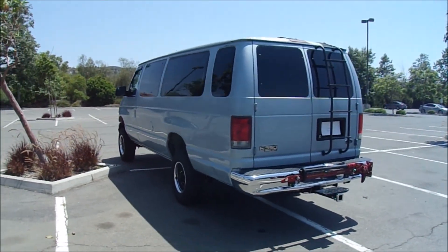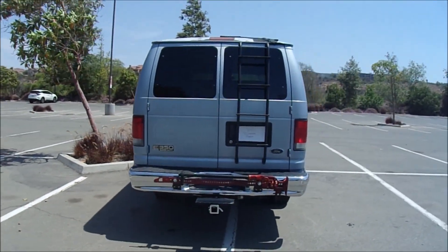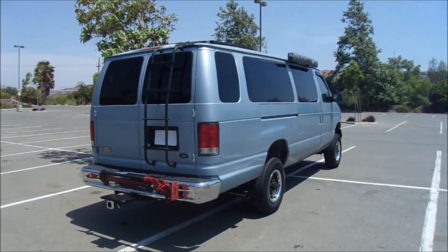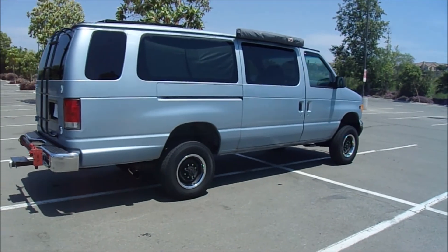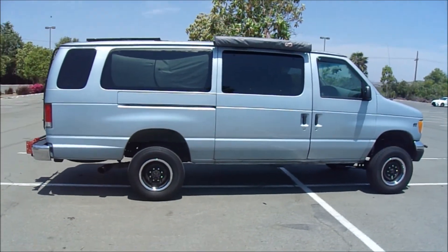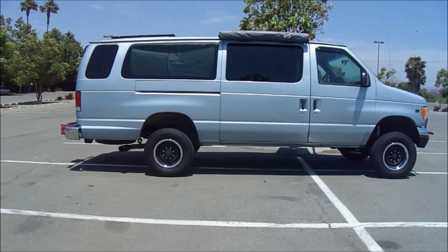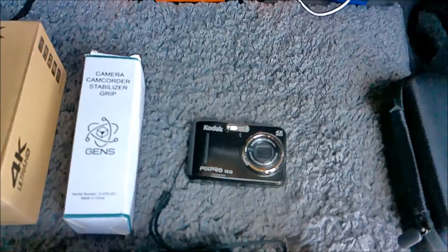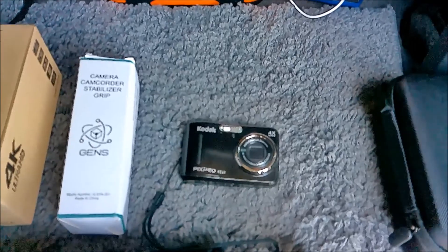I think this camera does a smoother walk around than my new camera because of the way you hold it, and that's why I got the stabilizer for my new camera. I did the first walk around with this camera.